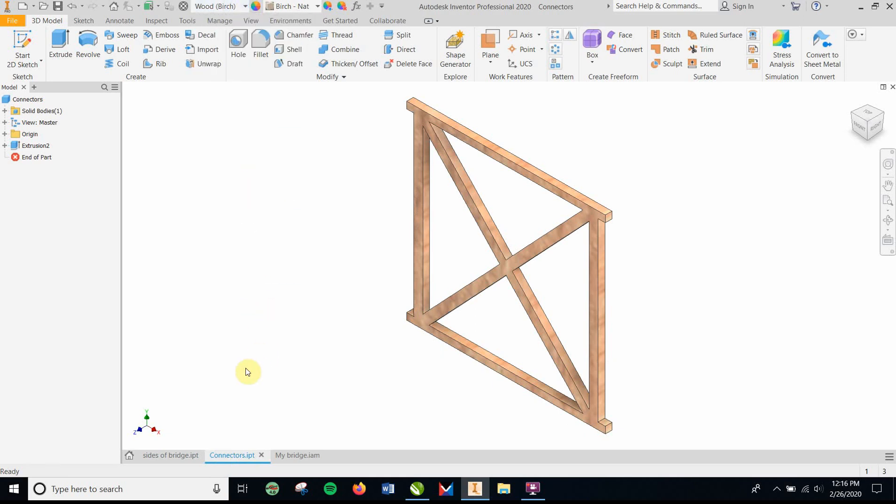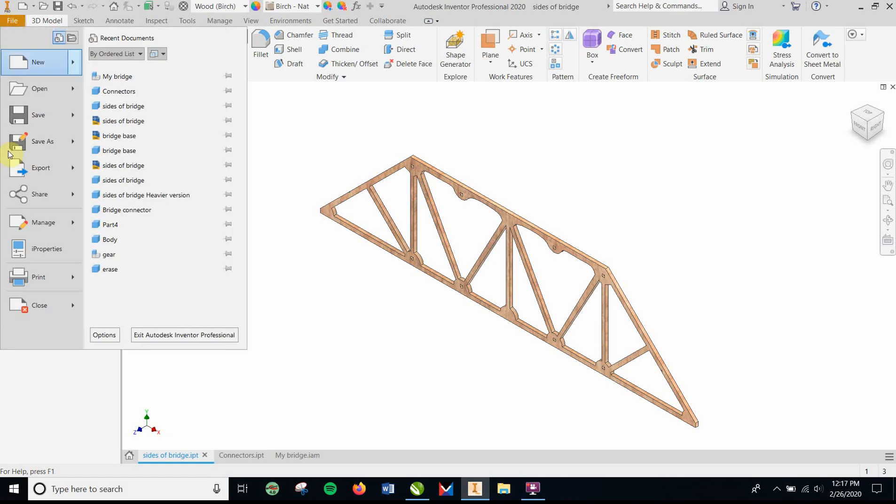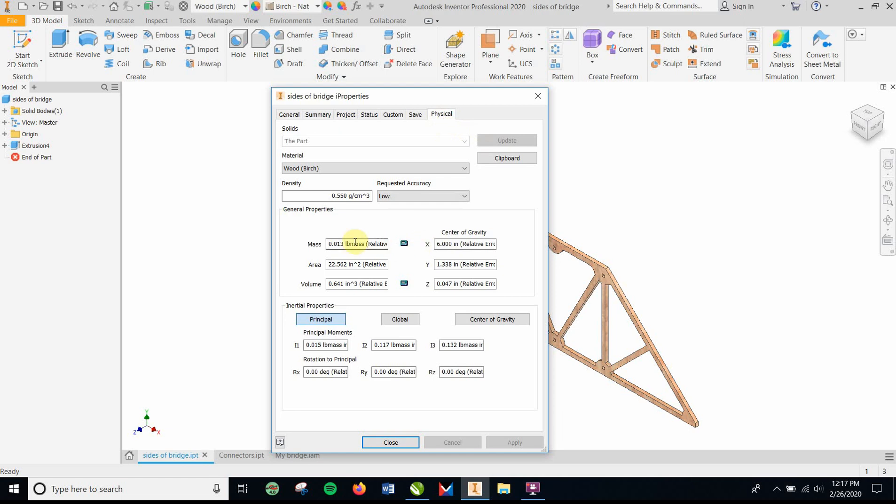That's going to be very important. As you're making these, you definitely have to be under 0.05 pounds of mass. So feel free to go to File > iProperties, click on Physical. One side of the bridge is 0.013. I'm going to have two of those plus four connectors — that's 0.026 plus four connectors — so I'm about 0.04, which is about 0.01 under.